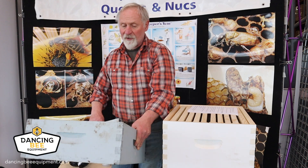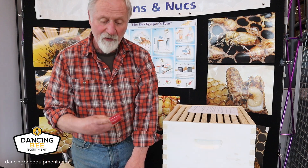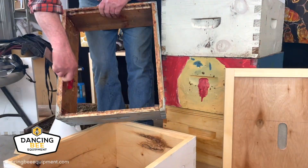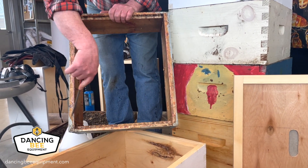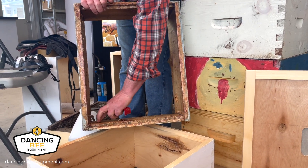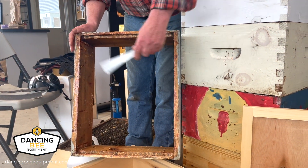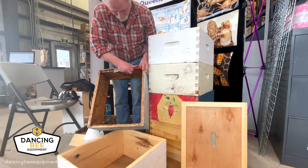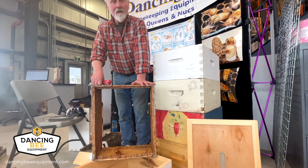When I'm cleaning out a box, I want my frames in the spring to fit nicely in here. So this is where I'll use my hive tool and scrape and clean up all this stuff. I've got lots of propolis in here, so I'll save this propolis. I'll clean this box up and save the stuff I want — in this case I've got a nice chunk of propolis I will save. I like to use this side of my hive tool to scrape it out, and I'll scrape all this into another container so it doesn't contaminate my apiary area.